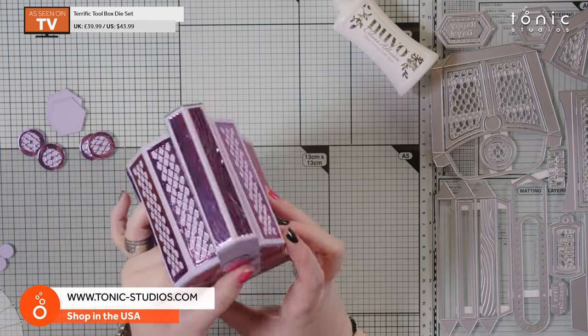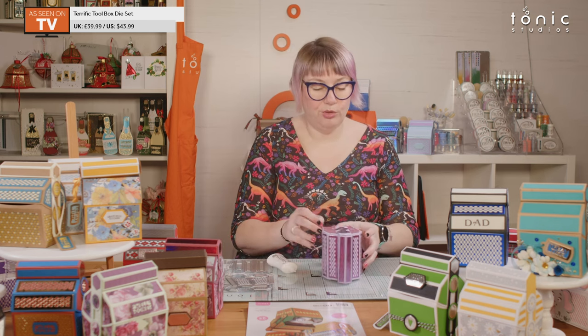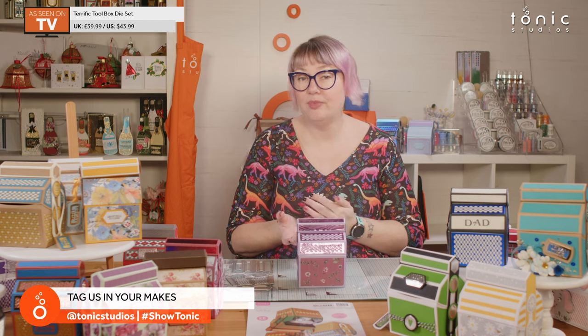There is our lovely finished gift box, in our beautiful mulberry wine patterned paper, ready to go! Be kind to your glue — maybe it's not a 20-minute gift box, maybe it's a 30-minute gift box if you're taking time to let your glue dry. I hope that has helped you visualize the instructions and put one together for yourself. Don't forget, if you are making this, tag us in your makes — we'd love to see what you do with yours. Find us in the Tonic Studios official Facebook group, tag us on social media at Tonic Studios, and use the hashtag #ShowTonic. Happy crafting!